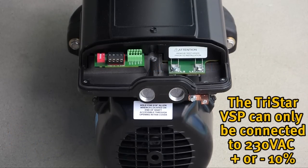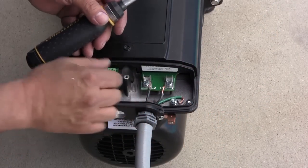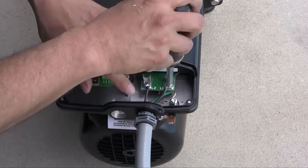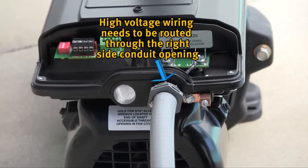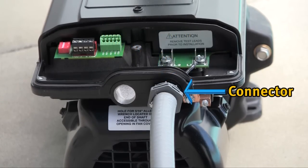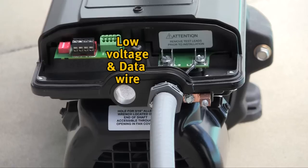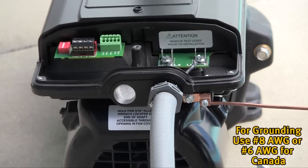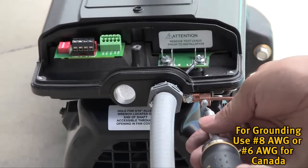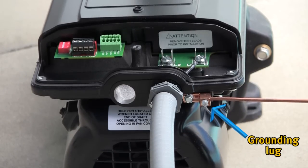The TriStar VSP can only be connected to 230 volts AC plus or minus 10%. A 15 amp breaker is all that is needed. Connect 230 volt AC line power supply wiring to terminals L1 and L2 and the ground screw as shown. Wiring must be routed through the right side conduit opening with the proper wire, connector and conduit required. Note that one opening is for high voltage and the other is for low voltage or data wires. After connections are made, reassemble in reverse order. Connect the pump to the pool bonding system using number 8 bare copper wire, or number 6 bare copper wire for Canada. A lug for bonding is provided on the outside of the drive enclosure.